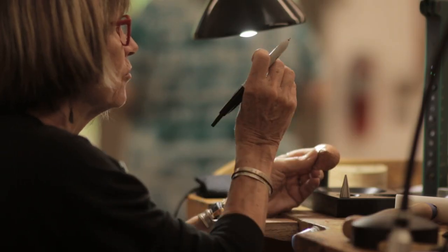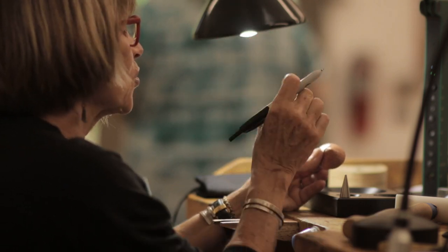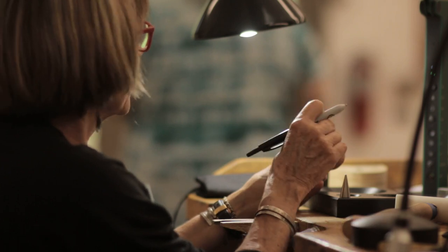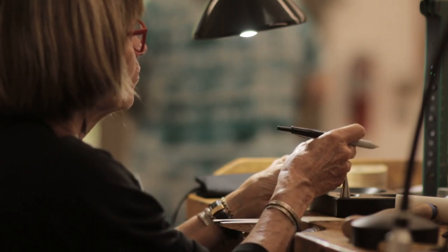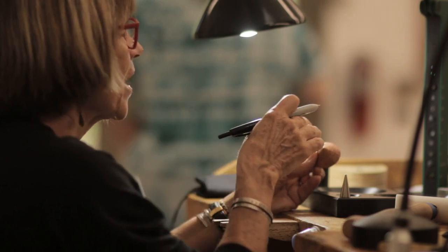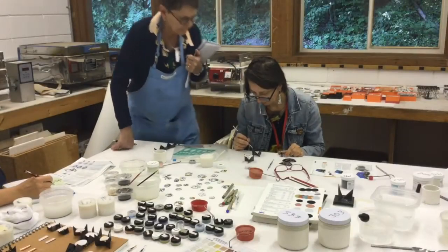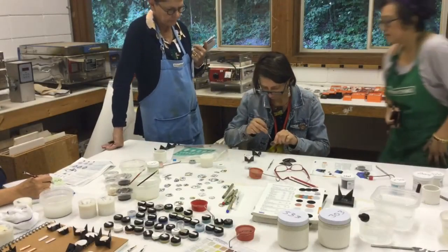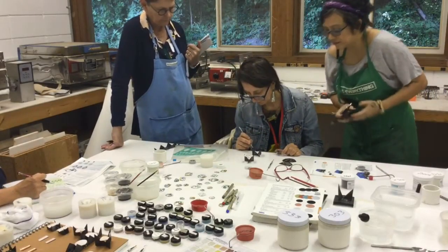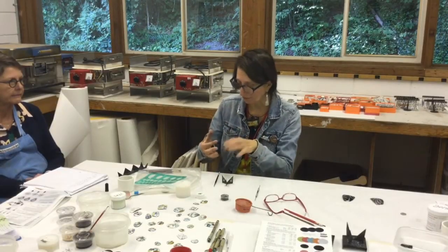Some things are muscle memory. A lot of what we do, we're not really processing the steps — it's just muscle memory. An interesting thing about teaching is that when you teach, you have to break that down. You have to back up and go, okay, so how am I going to explain how I'm doing this? And it makes you better at your work as you teach because you have to focus on each step more closely.